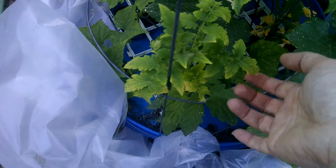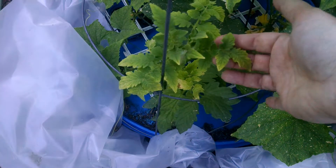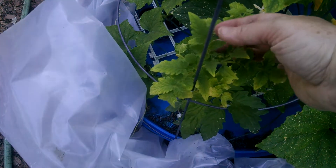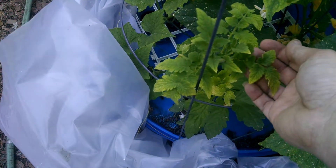Now you can see that the new leaves coming out — they still have some yellow because that's what they had when they started coming out — but the new leaves right here are completely green. So this is now getting enough sulfur.